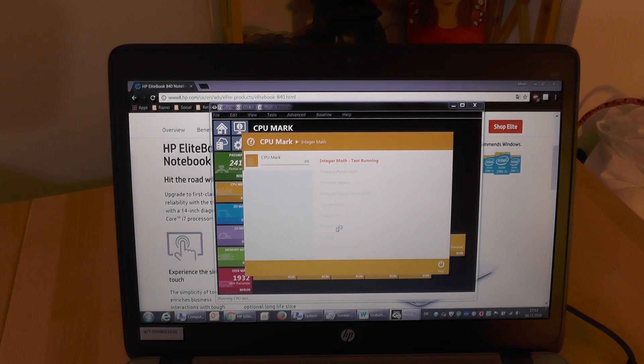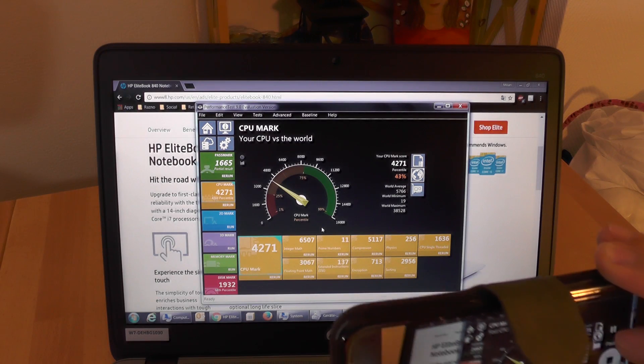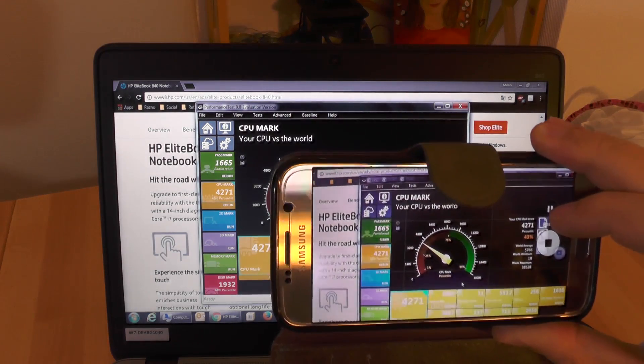The next tests are performed in the Passmark Performance Test tool. The CPU mark is pretty good considering that this CPU is made for mobile devices with power saving in mind.